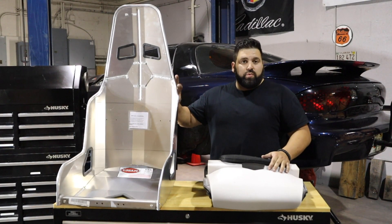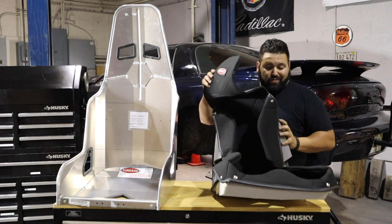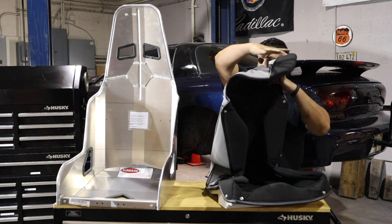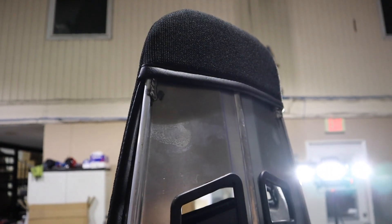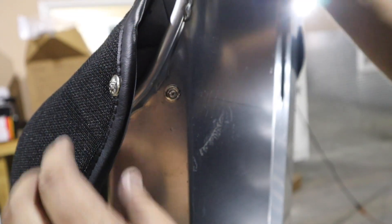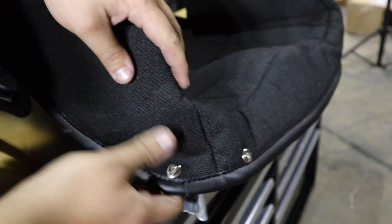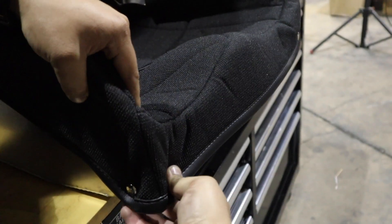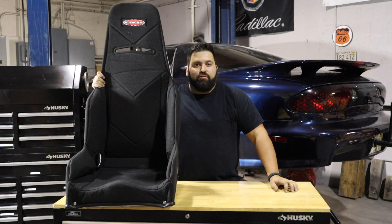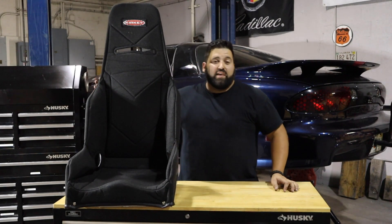Moving on to safety equipment — we're actually going to put two of the Kirkey Series 55 all-aluminum seats in here along with the really nice seat covers they provide. These things actually have a ton of cushion so they're a lot more comfortable than you think. We'll throw one on real quick so you guys can see it. You might be wondering — this is probably one of the widest Kirkeys you've seen. We intend on taking this car on Drag Week, so we want to be comfortable in the car but safe at the same time.